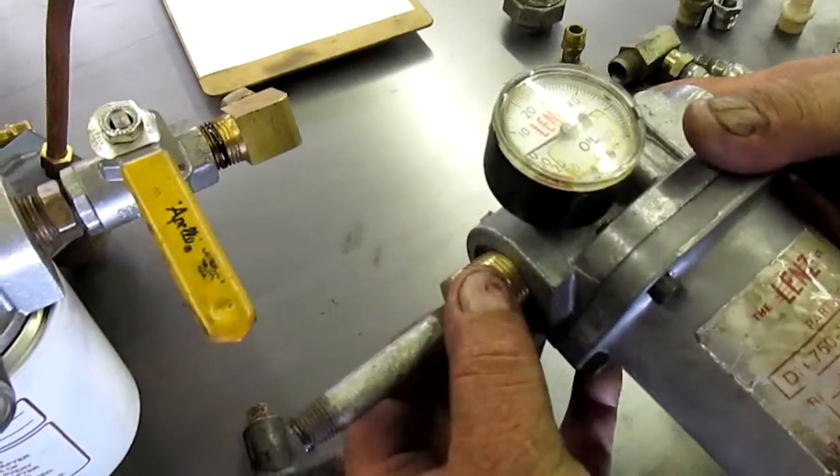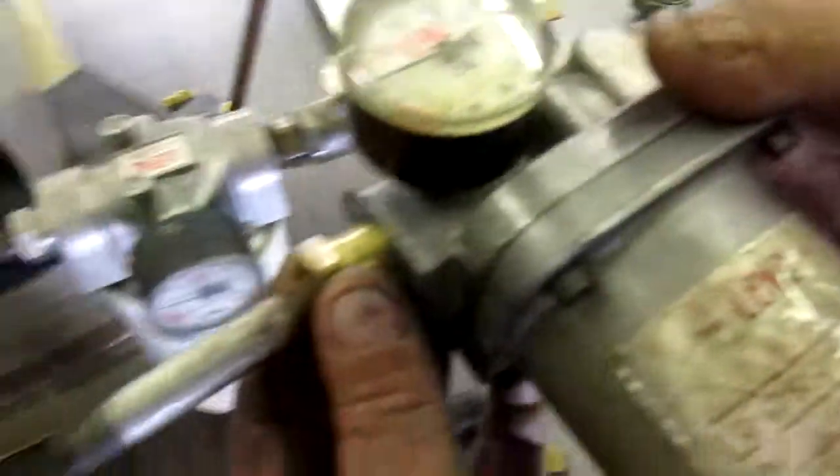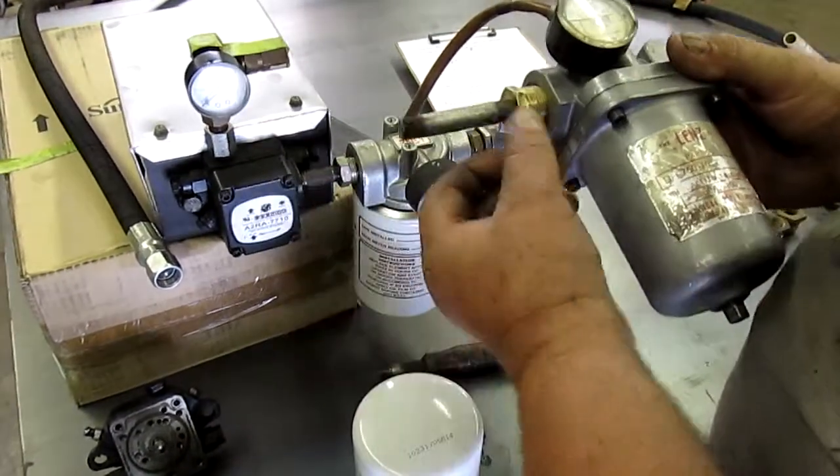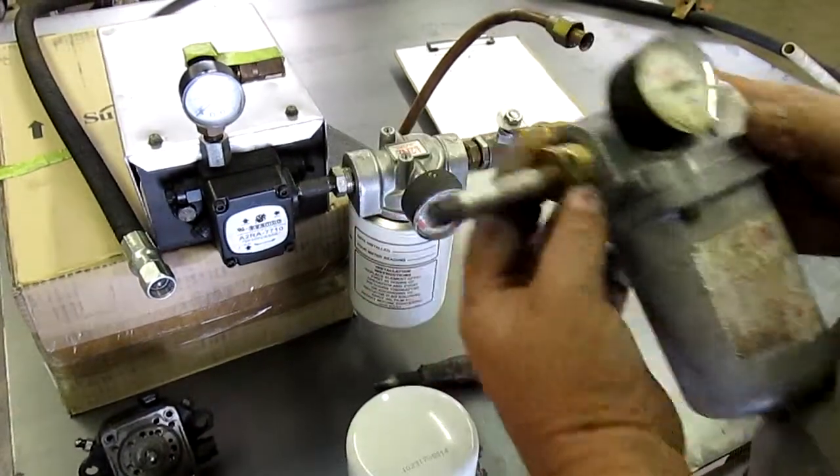This is a cleanable suction filter — nothing wrong with them. The fitting and pipe go right into the pump cover. That's fine, that's a good setup.